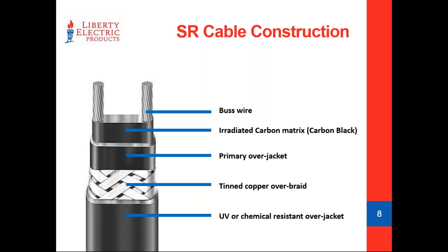The primary over jacket is important to note — it confines the wattage output from going too far down. It doesn't allow the mastic to expand very far. You've also got a tin copper over braid for both protection purposes and as a grounding measure — when you strip the cable back, you can wind up the tin copper over braid and use it as your ground wire. The outer jacket will be either UV resistant, chemical resistant, or both, depending on the manufacturer — suitable for pipe trace or roof and gutter deicing applications.